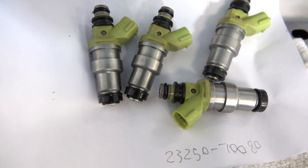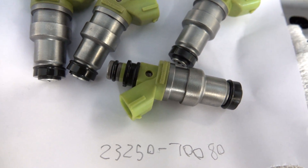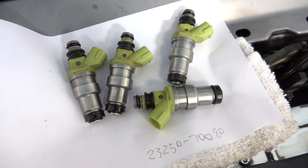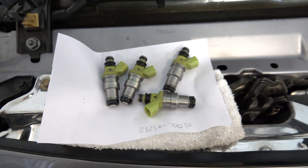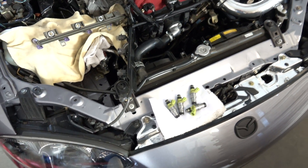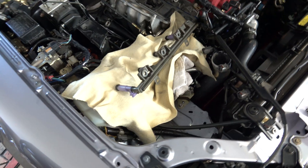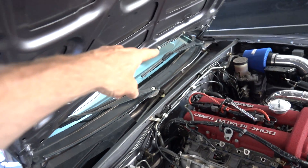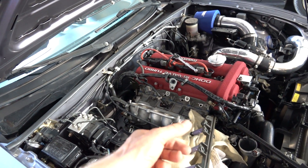Here's the part number: 23250-70080. They come from a Supra and are about 305cc's. The stock injectors are about 265cc's.